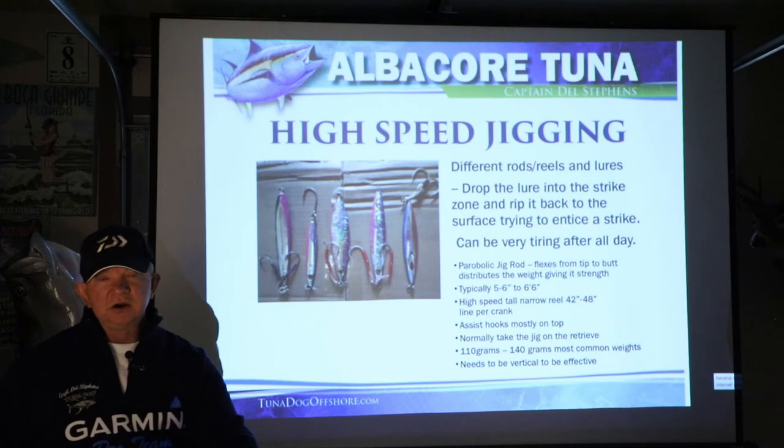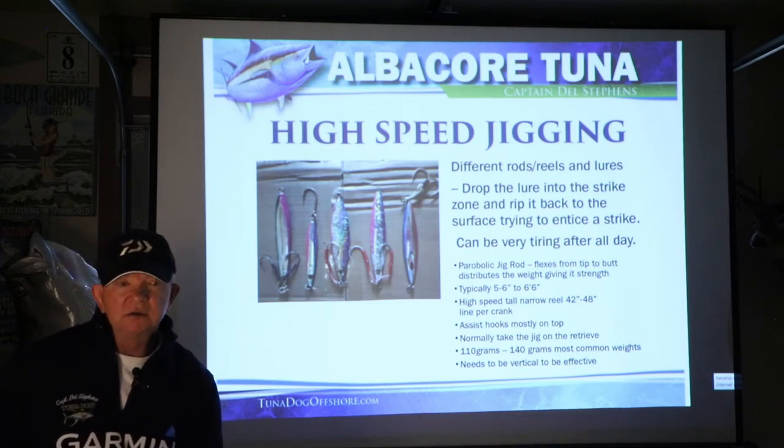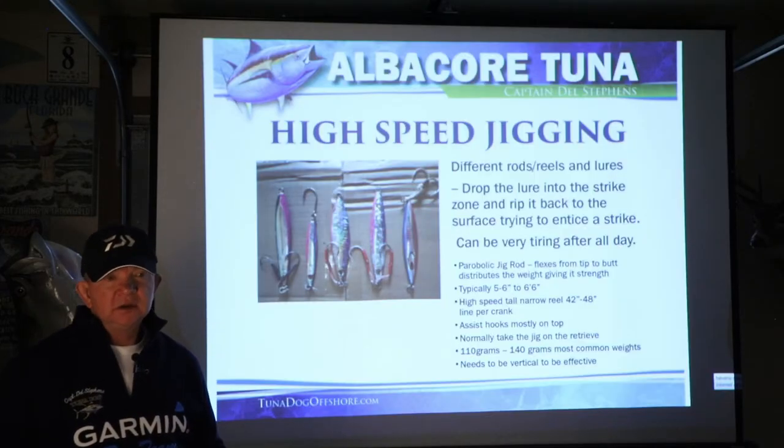People ask how heavy a jig they need. The rule of thumb is that you need to be able to drop 100 feet vertically for the jig to work properly. If you've got a lot of wind and you're dropping a 140 gram jig, your line may have scope on it and the jig won't work as effectively as if it were straight down — so you need a heavier jig. For those who don't want to experiment much, 110 to 140 grams is pretty common. I fish a lot of 140 gram jigs — most days I'm going to be fishing 140 grams.